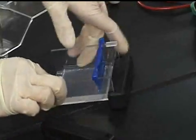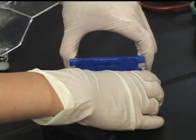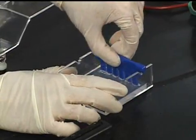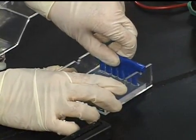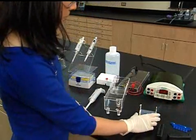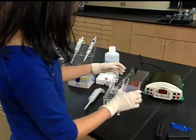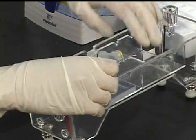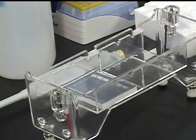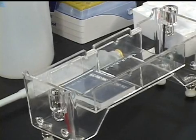Remove the black side pieces of the side tray. Then remove the comb by pulling it straight out of the gel. Be careful not to damage the gel while doing this. Place the gel in the electrophoresis apparatus. This apparatus has notches that correspond to tabs in the gel tray that fits two gels at the same time.